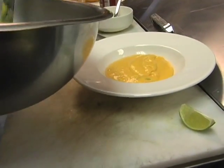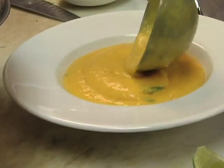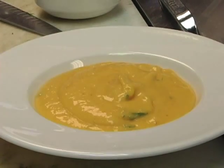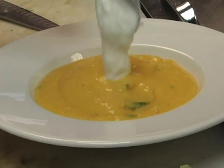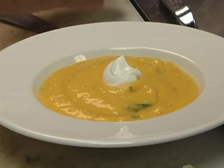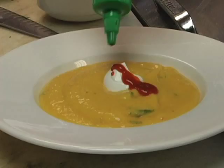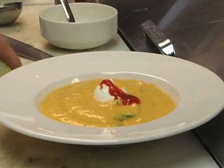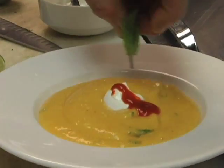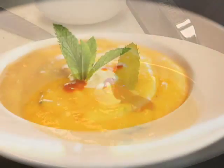Nice thick and rich. Make sure to chill it — keep it in your refrigerator for about two days, it's good. We're gonna garnish that with a little bit of sour cream — you can use yogurt or crème fraîche — a little bit more chili sauce, some lime juice, and then a nice little mint sprig.